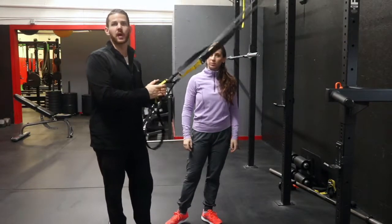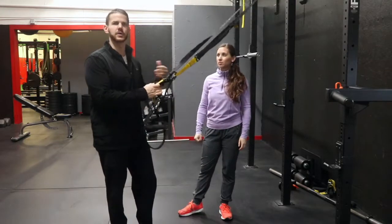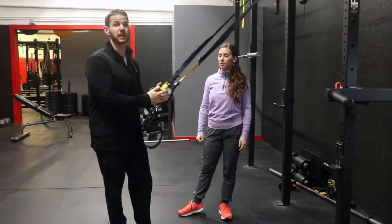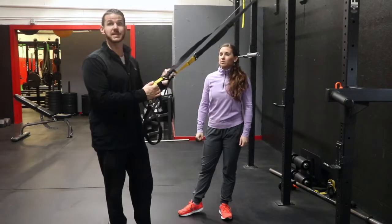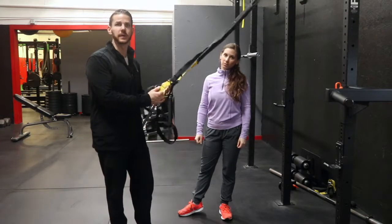Another movement we're going to be using very often is a row. Specifically, we use TRX, we use bands, and eventually people move into dumbbells or barbells. But one of the first things they're going to do here is a TRX row. We use this a ton in our big classes and even in semi-private.